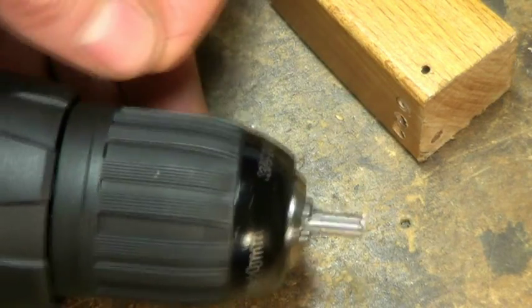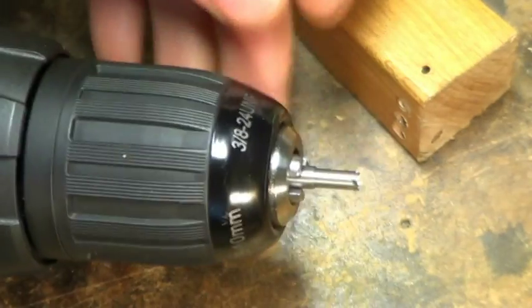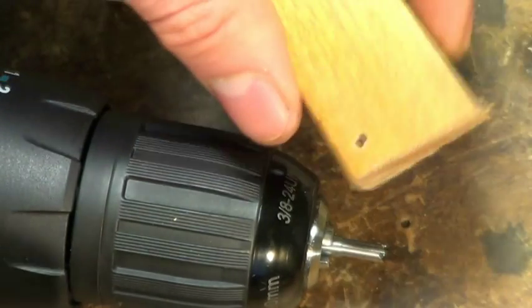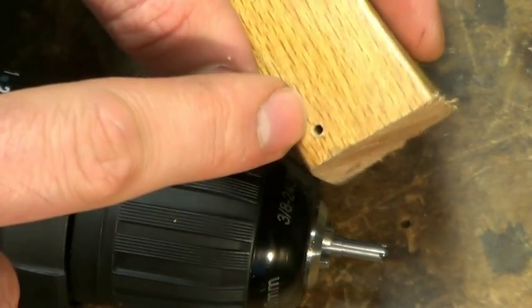Here's a quick demo of the little core drill I made for removing broken screws. Suppose that hole has the broken screw in it and I want to take it out.